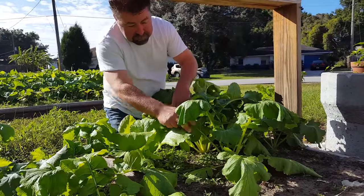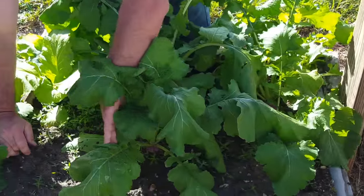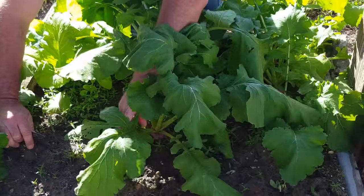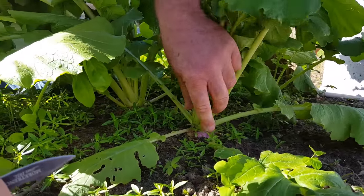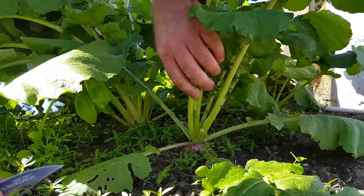These are turnip greens and the turnips are at the bottom, as you can obviously see. We're going to cut these greens to about a couple of inches above, leaving just enough there so new greens can grow, and then at some point we'll harvest the bulbs.